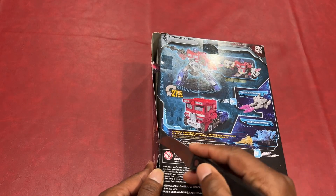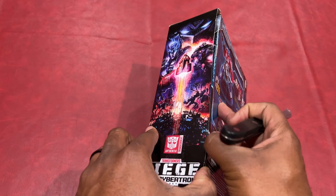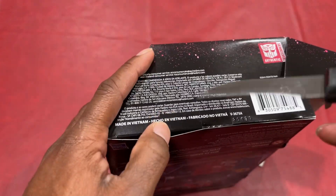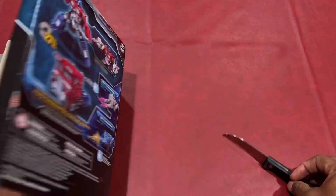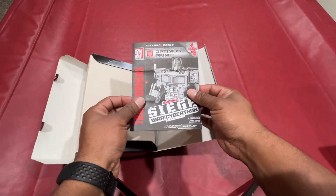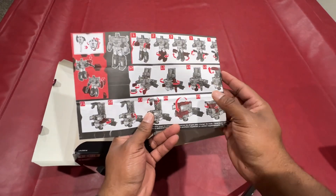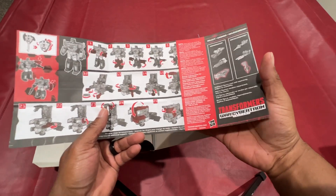So we got that open. I'm trying not to destroy the box. It looks like there's a few more pieces of tape in various areas. And when you first open it up, it has this booklet here, and it looks like the instructions of how to convert this thing from a robot to a truck.